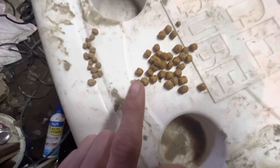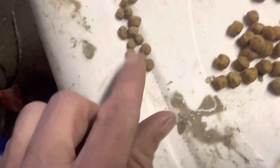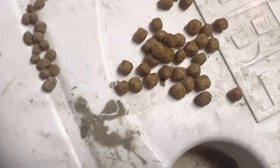It's kind of hard to see a difference, but this over here is the Game Chow — the first stuff I tried — and this over here is the new stuff. It looks more golden and bigger than these pieces right here. It also has a little different smell to it, but I'm sure it will be quite all right.